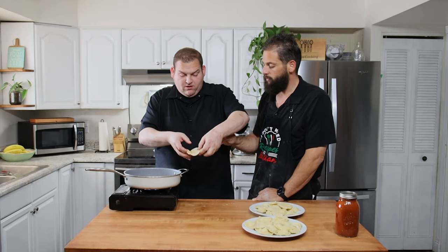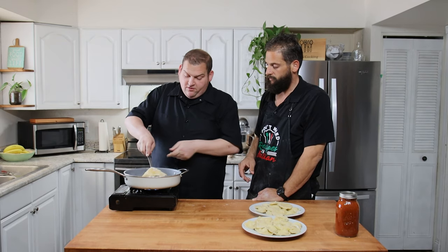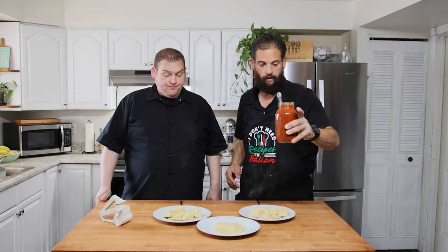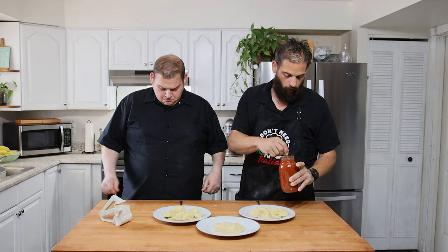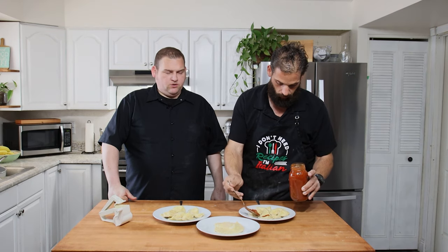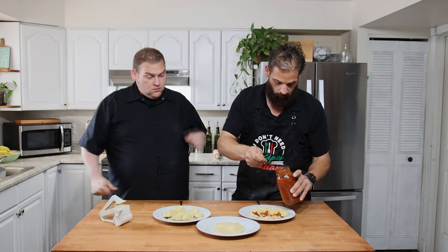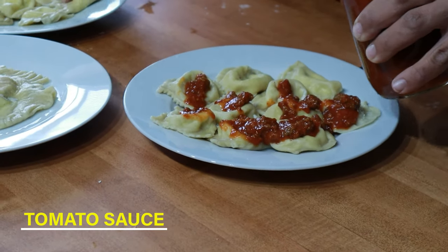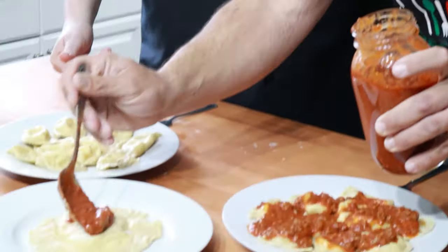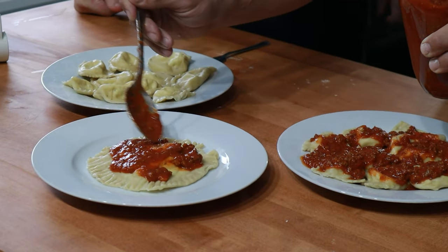We got all our ravioli cooked up. Today we're using our homemade meat sauce — pretty much the same as our regular homemade sauce, we just added meat to it. Getting some sauce on these. You can see we've got the ones made by hand with the cup, the ones from the little press, and then our grande — the big one my grandfather's mother used to make.